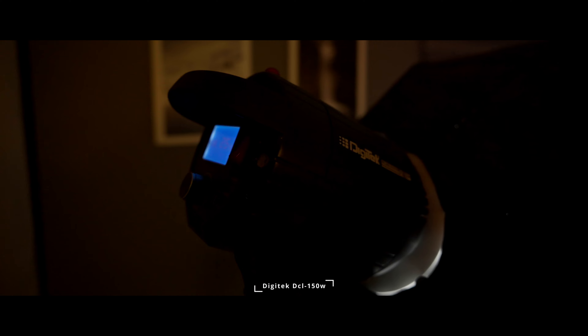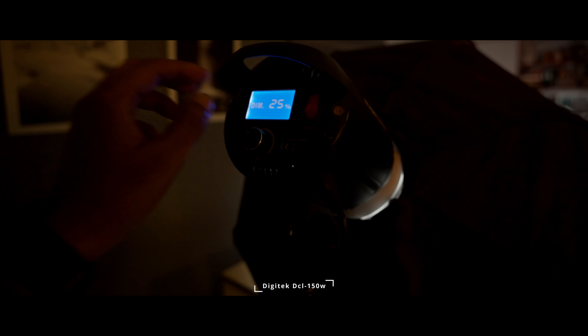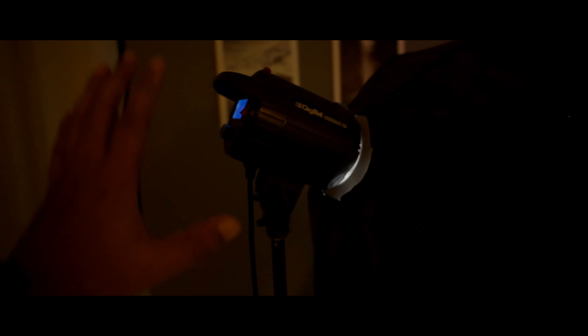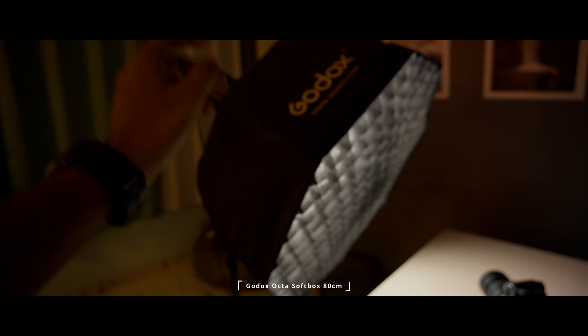As the main light I'm going to use this — the Digitec 150W bi-color light, which I am currently using at 25%. This is a really good light on a budget. On the light I have mounted a Godox 80cm softbox with two layers of diffusion and a honeycomb grid.